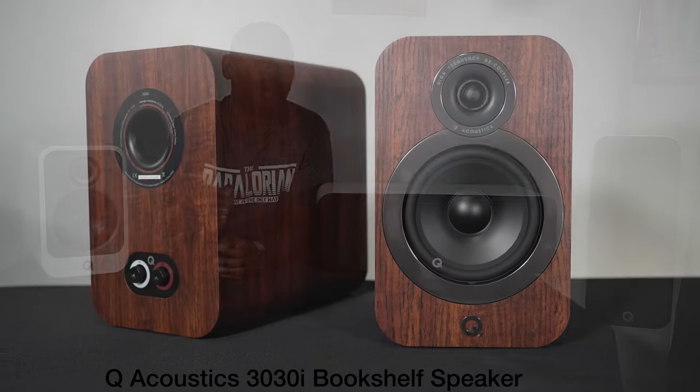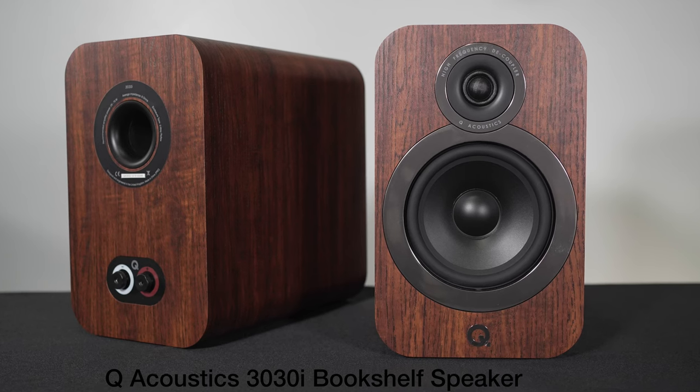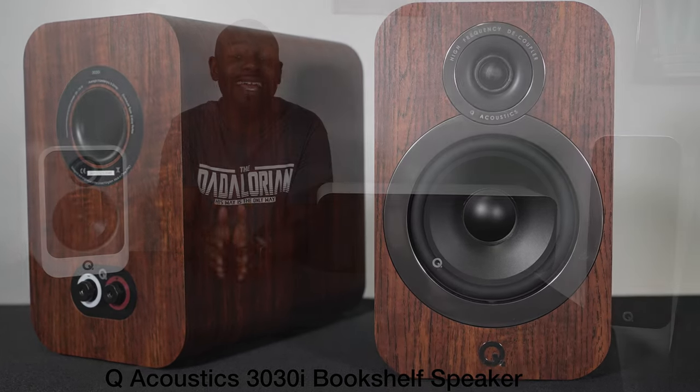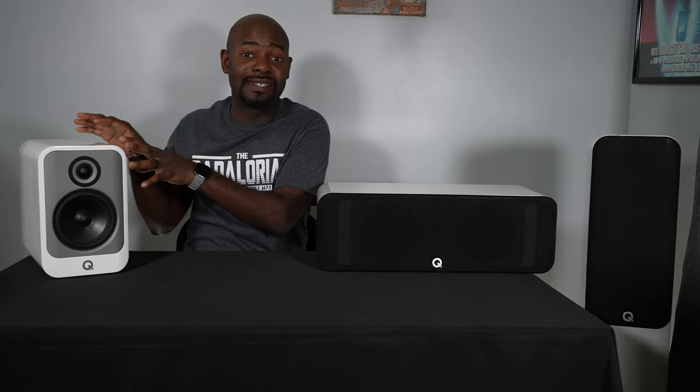I compared this Concept 30 bookshelf speaker to the Q Acoustics 3030i. I'll talk about it more in the sound quality section, but suffice it to say I found that this sounds better than the 3030i, and I think the 3030i sounds good. This is cleaner, a bit more transparent, it's got a better stereo image, and it's more detailed. I think it's because of some of the technology.